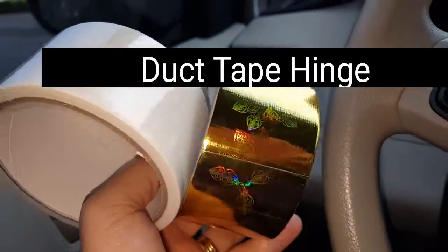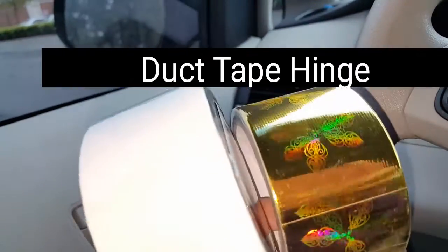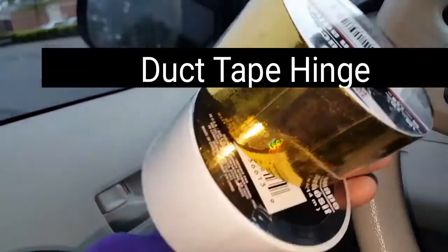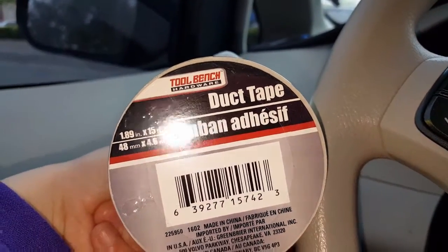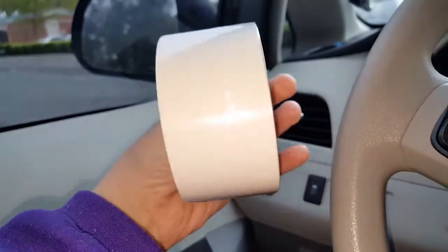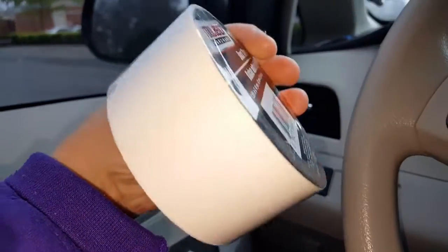Hi guys, welcome back. For those of you who have watched the duct tape hinge tutorial, I just wanted to tell you that I actually just found this gold and white duct tape at Dollar Tree for a buck. So if you guys live around a Dollar Tree, I would suggest you go there and get some, because it's really cheap compared to what it costs in the hardware store. The white is just regular duct tape — nothing spectacular about it.